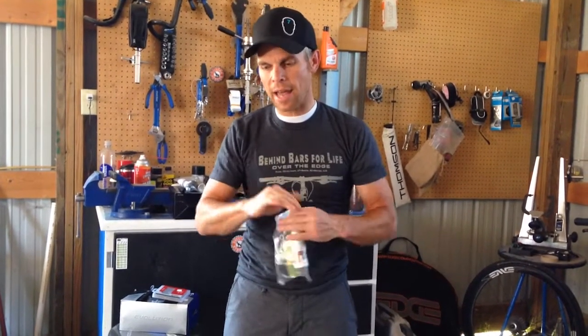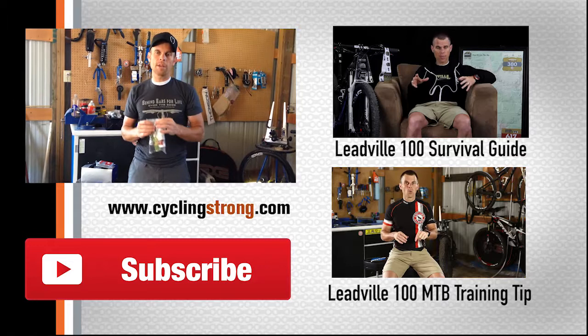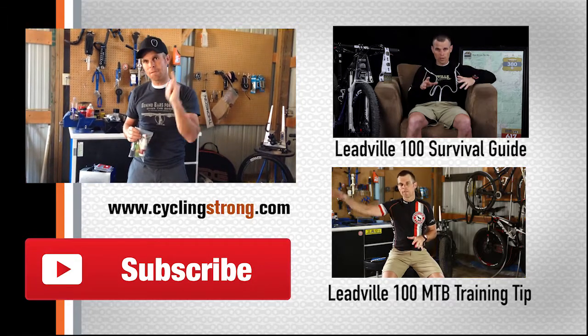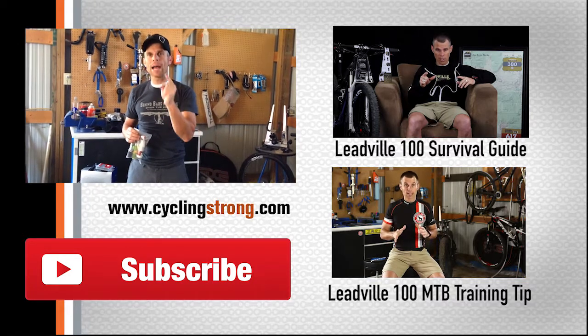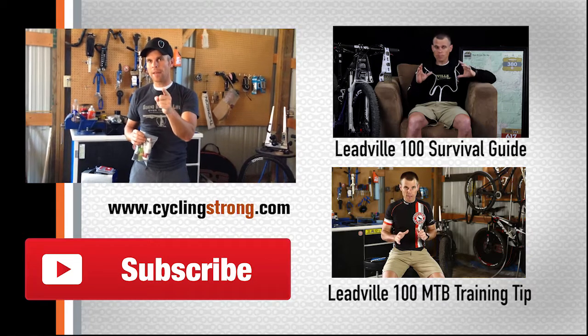When you're going to Leadville, start thinking about preparation right now. Your bike should be at the mechanic shop getting everything gone through. Give yourself a couple of weeks to ride it before race day. Last year I had a chain break that cost me 45 minutes because I wasn't prepared — I didn't get the big belt buckle because of my lack of preparation. Don't let that happen to you.